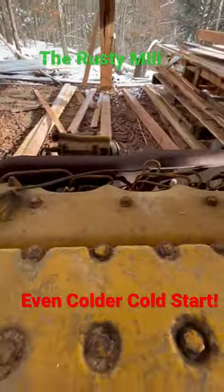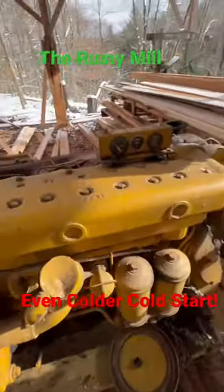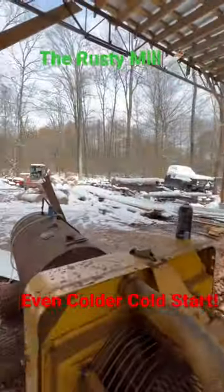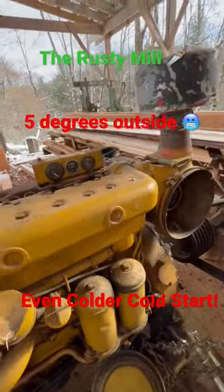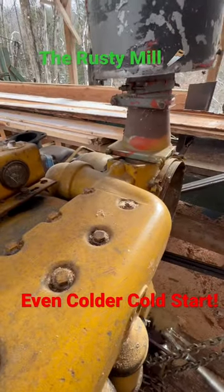If you've been on the channel before, you've already seen how this goes. We took the bucket off, got the battery connected, and jerked the handle off. We haven't even tried cranking her yet, but she is brisk out here — it's a bit cold and a little snowy down here in the holler. We're gonna give her a couple cranks, hit her with the sniff can, and we'll be in business. Let's see what we got.